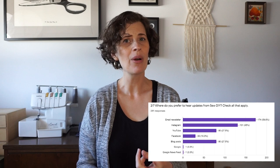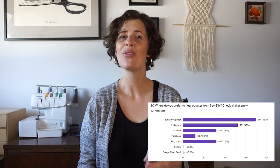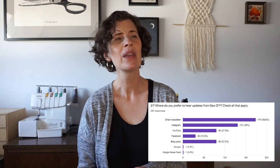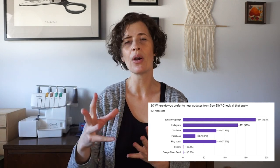My next question was: where do you prefer to get updates about SewDIY? Number one was the newsletter, number two was Instagram, then in third place we had a tie with YouTube and blog posts, and last place was Facebook. I think that really makes sense — it kind of correlates with the number of followers I have on those platforms, except email. I have fewer people on my email list than on Instagram, but I think people probably interact more with the email newsletter since it's a little more guaranteed that you're going to see it.